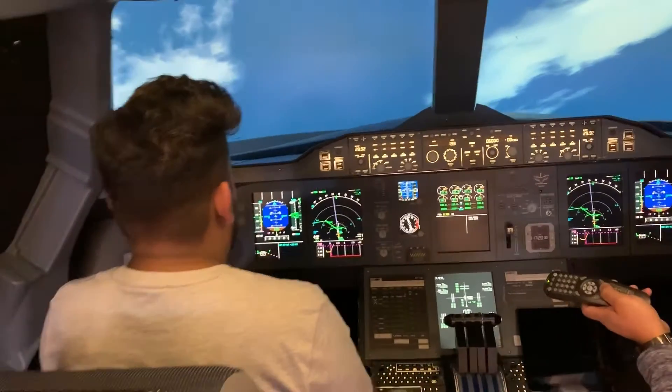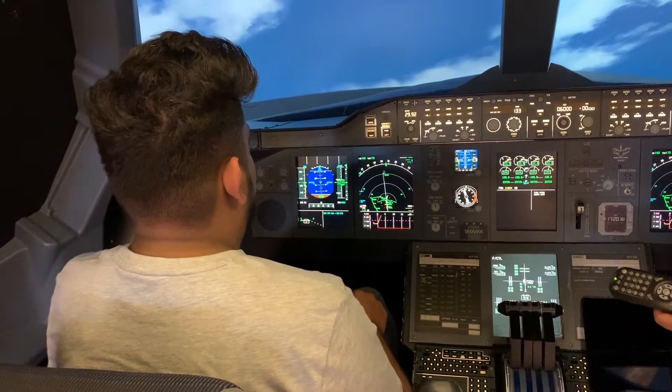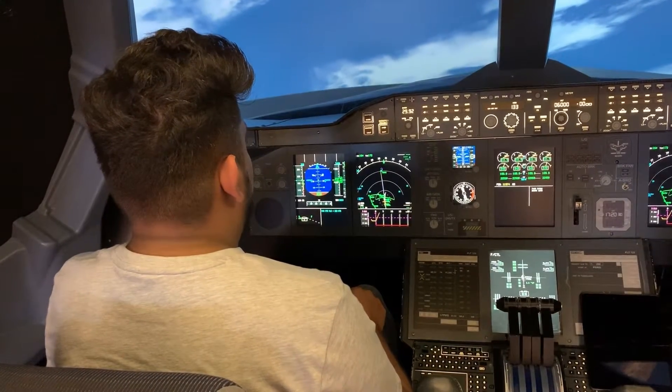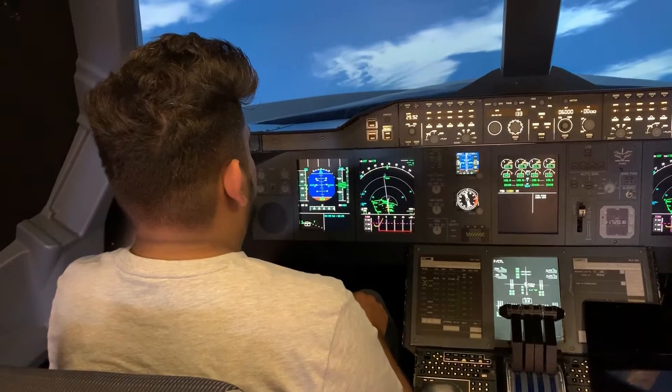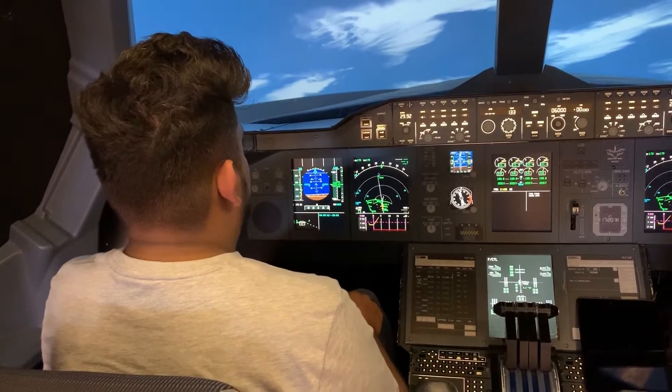Maximum is 15 degrees. You're going to stall. Put it down. Put it down. That's it.